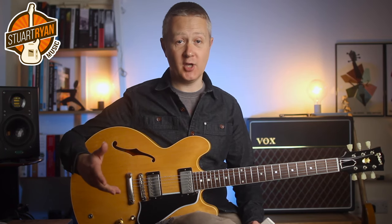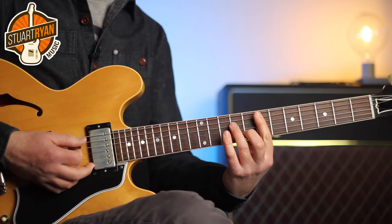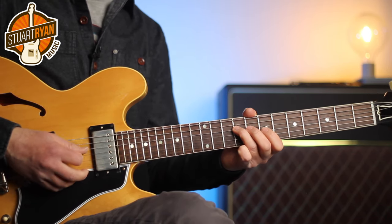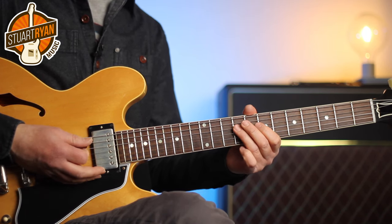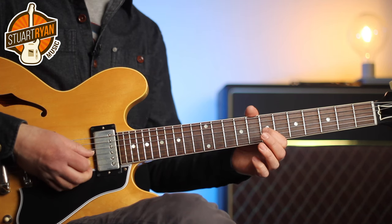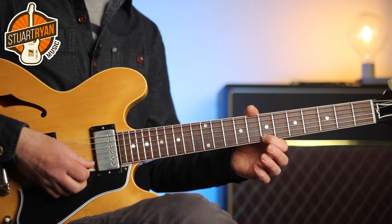You can also play great licks with arpeggios — for this we turn to Larry Carlton. The last part of the solo is inspired by Larry Carlton. We're playing over an E minor 7 chord, but we're going to play a G major triad over the top. That's called triad superimposition — the G major triad gives us B (the fifth of E), D (the flat seventh), G (the minor third), and again B (the fifth) at the top.